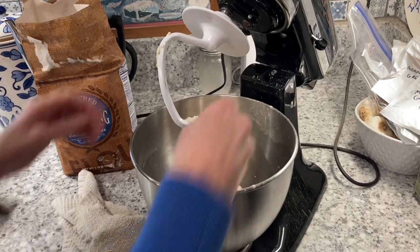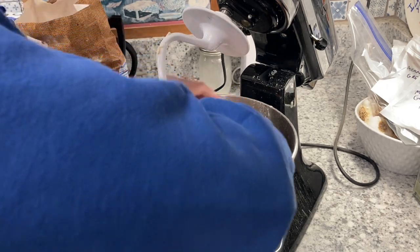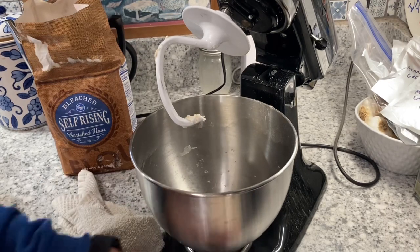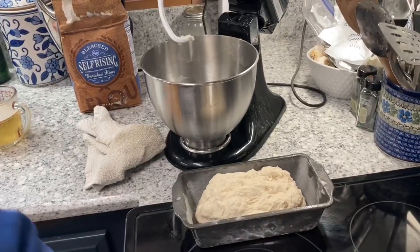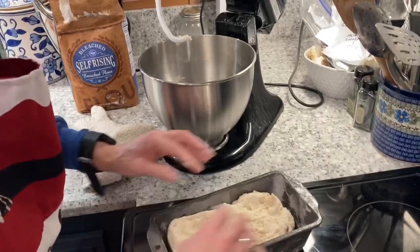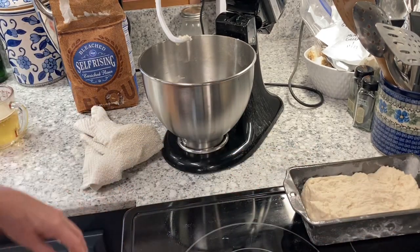I am using two different pans, so I'm going to have to watch them because I am going to bake them at the same time. Can you see what I'm doing here? Let that one sit — let's get to mixing the other one.